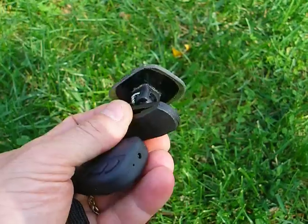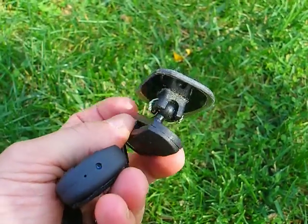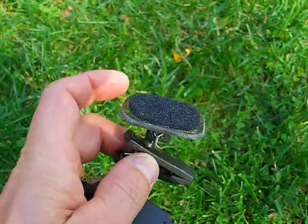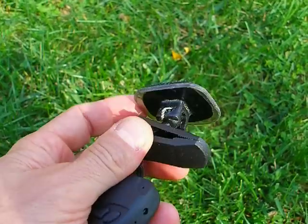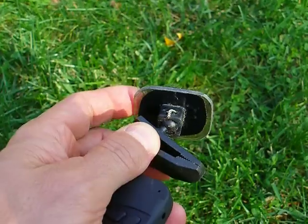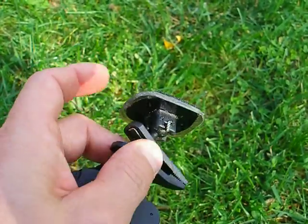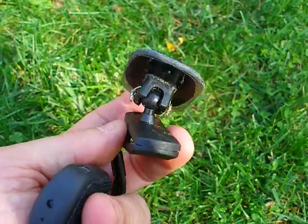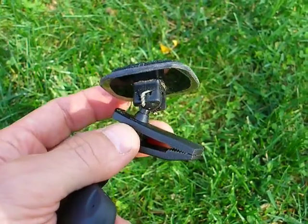I figured just glue might not be good enough, so underneath this Velcro there are four holes and I wired it down onto the bottom of that bracket. And it's solid — this is good up to 60 mile an hour wind. It ain't coming off.